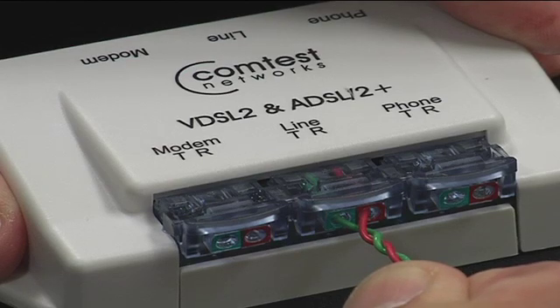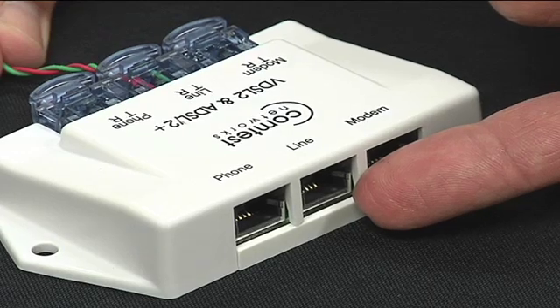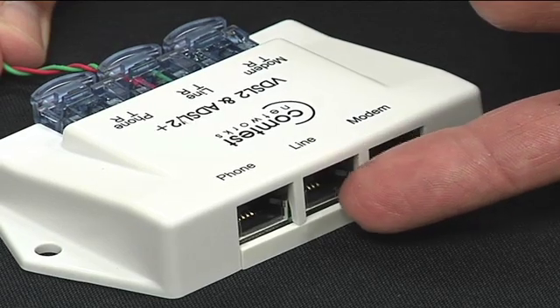It may take some force to close the IDC with thicker wire gauges. Alternatively, you can use the line RJ11 port if the incoming line is outfitted with an RJ11 connector port.